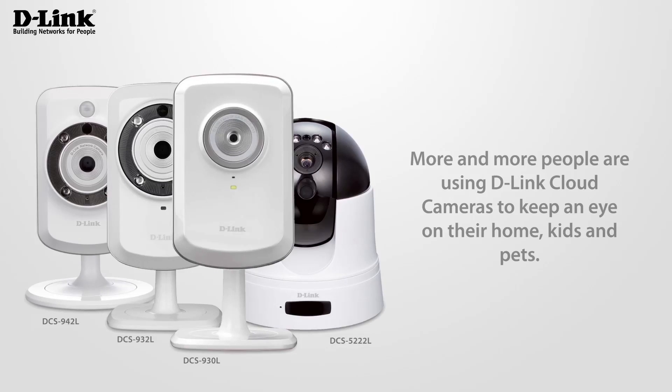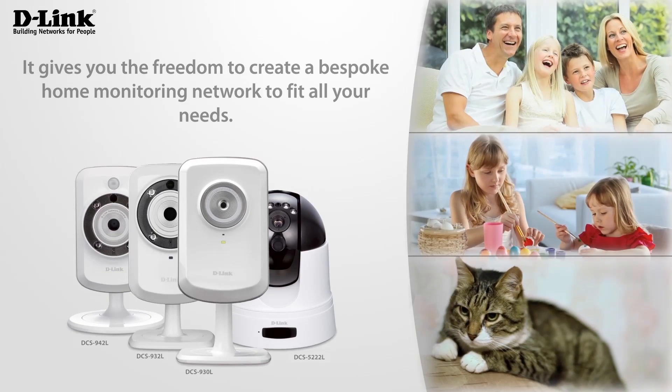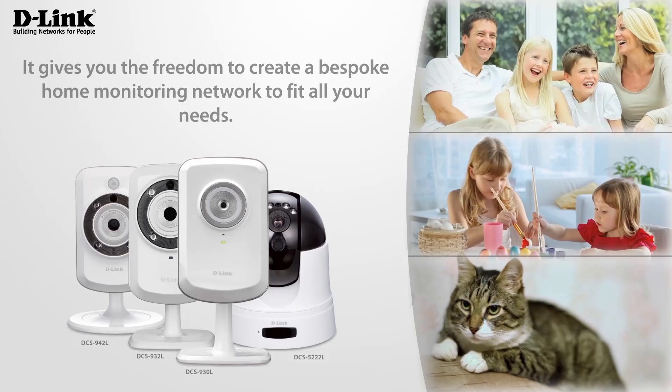More and more people are using D-Link Cloud cameras to keep an eye on their home, kids and pets. It gives you the freedom to create a bespoke home monitoring network to fit all your needs.